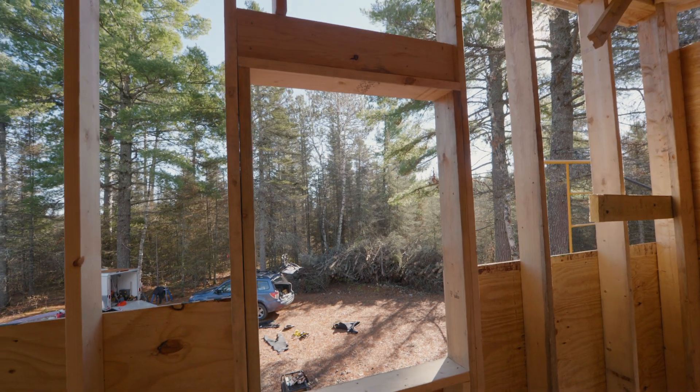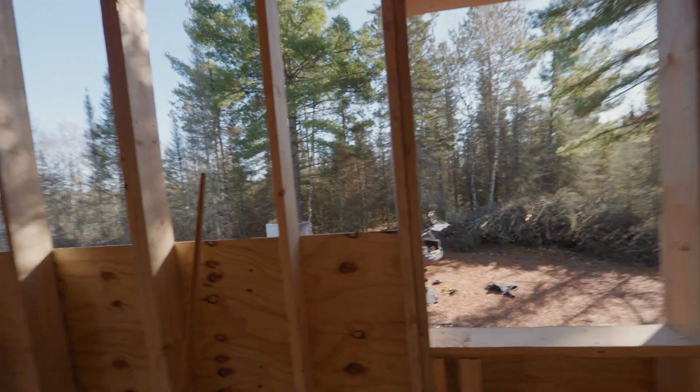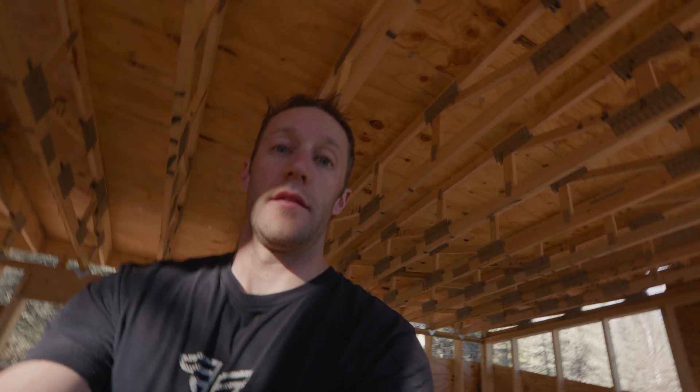There's that window. So yeah, that's the progress — it's been stressful but a lot of fun. Hope you enjoy following along.